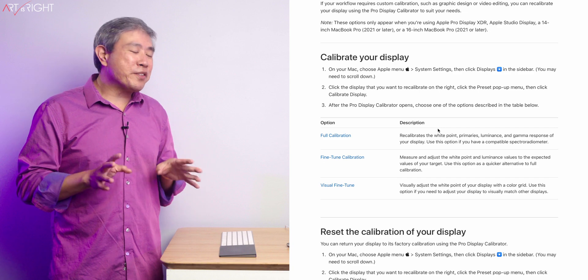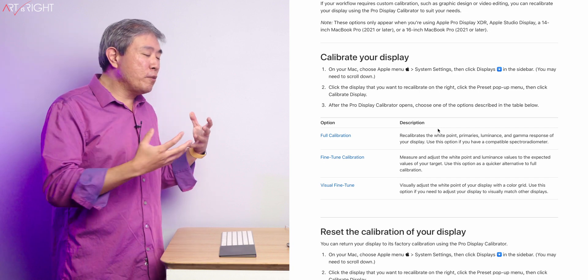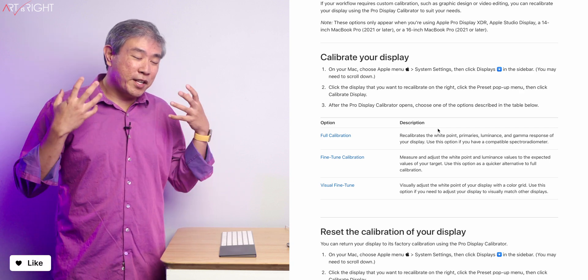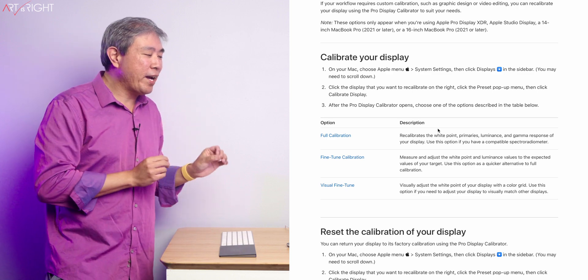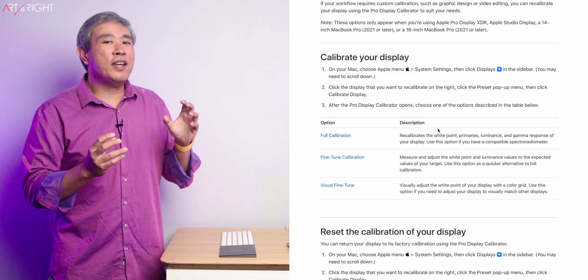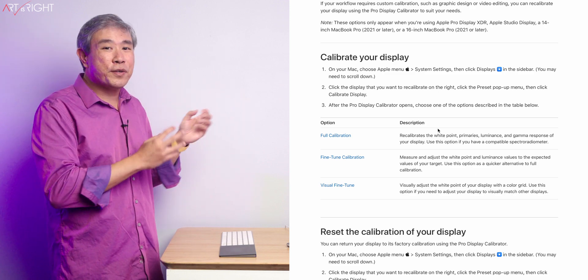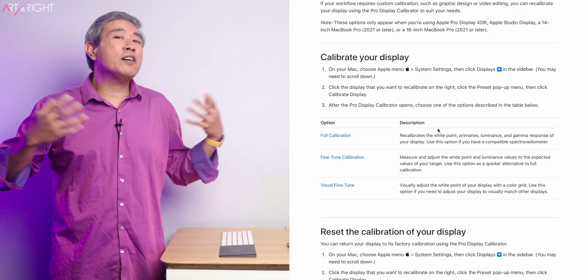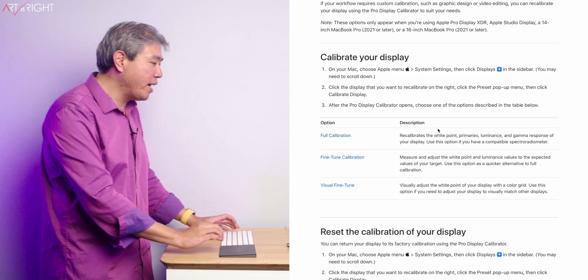Use visual fine-tune if you need to adjust your display to visually match other displays. The 'visually match other display' part is something you really need to think about carefully. Do you want all your displays to match, or do you want all your displays to show true colors? That is a fairly slippery slope. I see why Apple is doing it, but some of us might go in, adjust those tint settings, and forget to change them back, or those tints may not apply to all images or displays you're looking at.